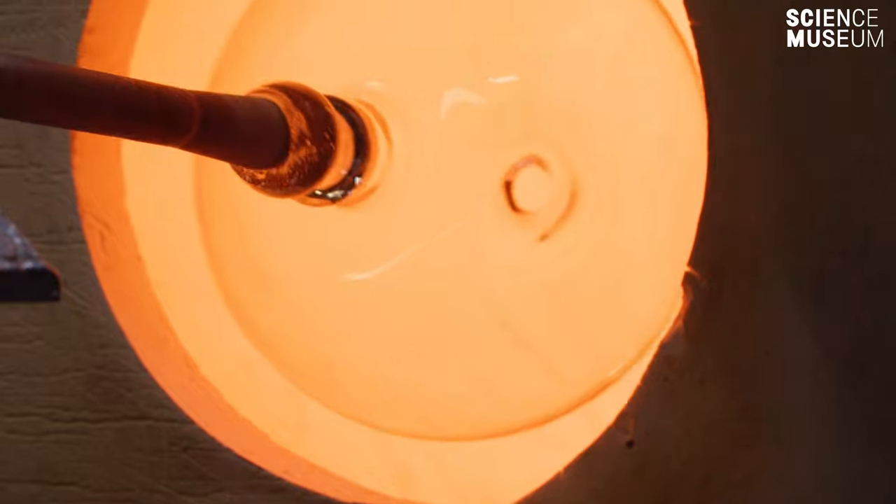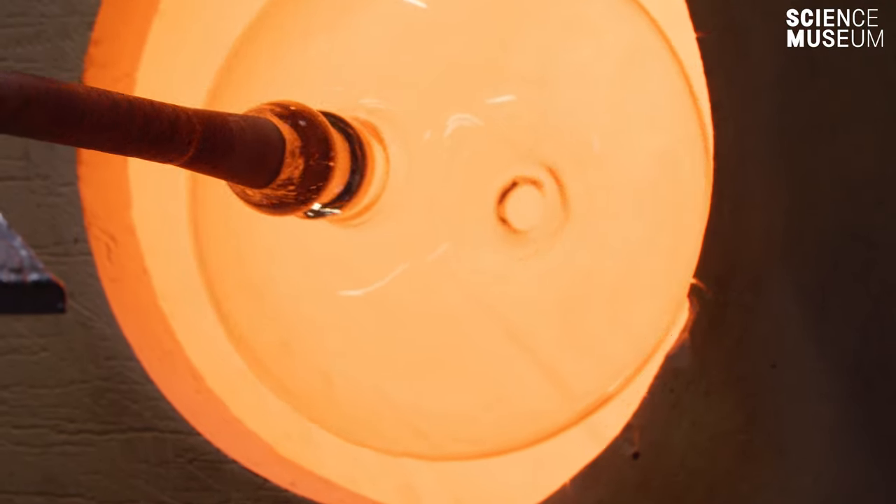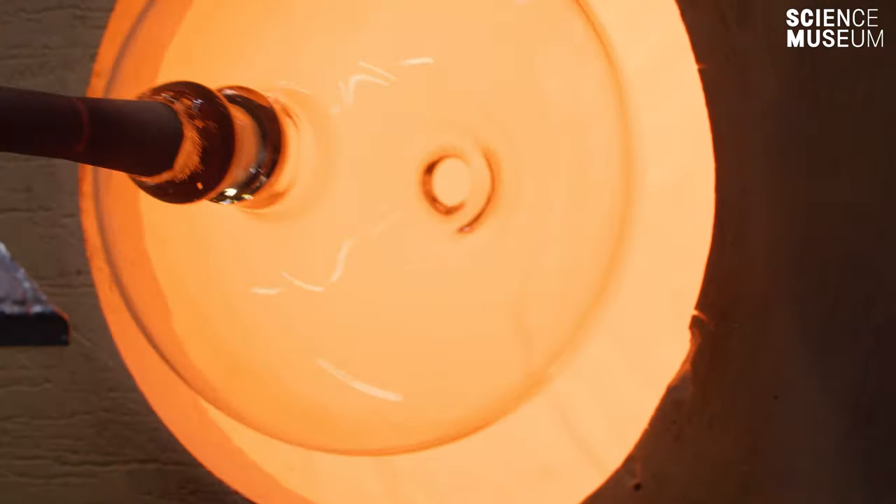Glassblowing essentially hasn't really changed at all in a thousand years — it's essentially the same process that it was then. The only difference really is that now we use electronic controllers to measure the temperature and we use gas to fire the furnace.